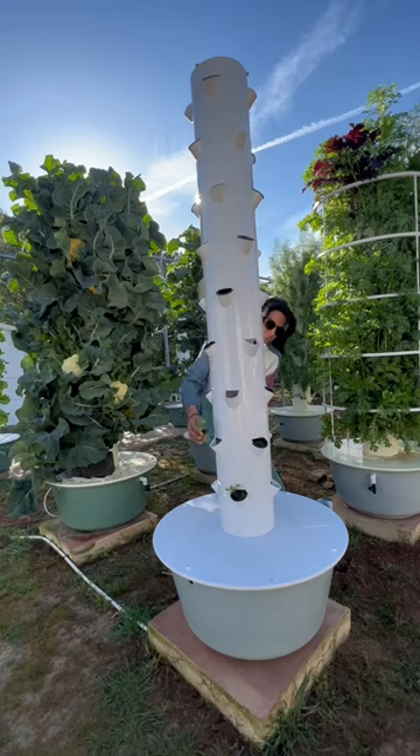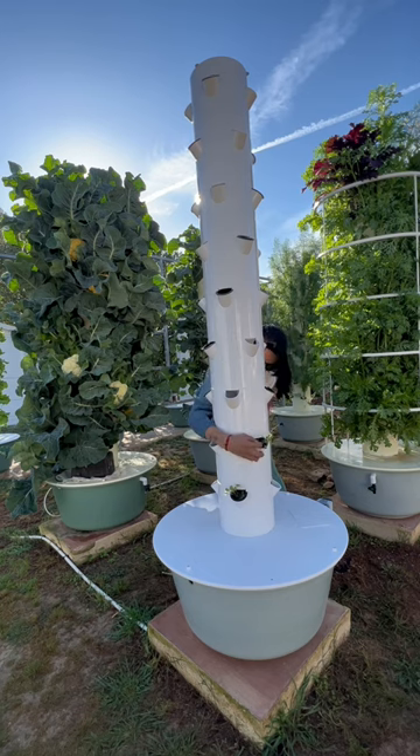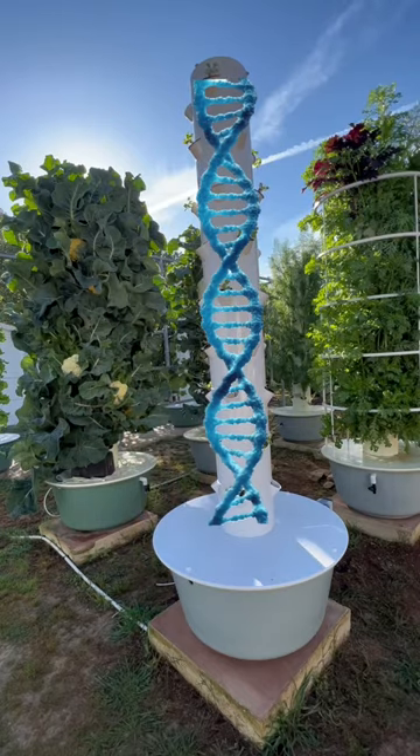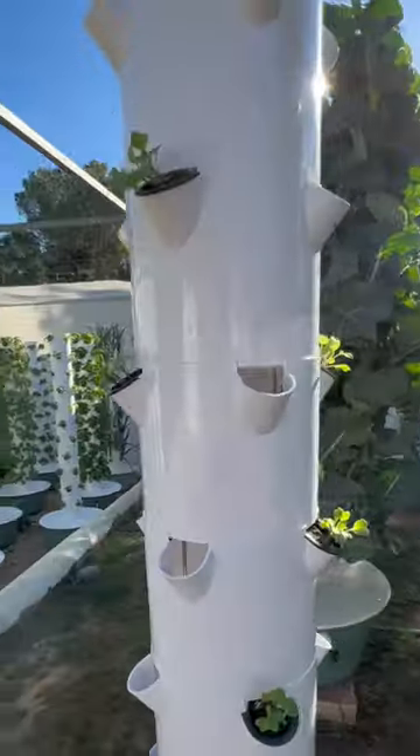On the next level, we place 2 more seedlings in the growing ports diagonal to the first level. We repeat this pattern until we reach the top of the tower, resulting in a double helix shape with 18 cauliflower plants.